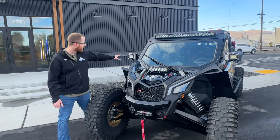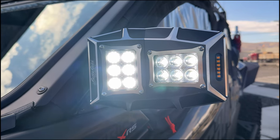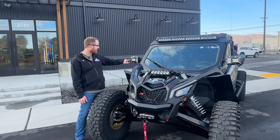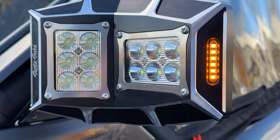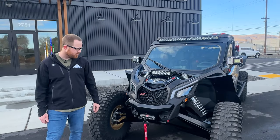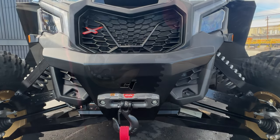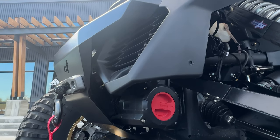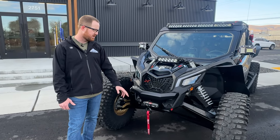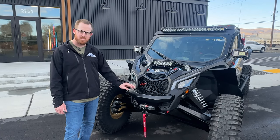On the sides we have the Sector 7 Sawtooth mirrors. These mirrors are badass — they have built-in turn signals and a machined look, just a great looking mirror. Up front we have the CT Raceworks Recon front bumper, which houses a Warn Axon winch. We really like these Warn winches — they're super easy to install, just two wires to the battery and one wire for the switch. Super clean, super reliable.